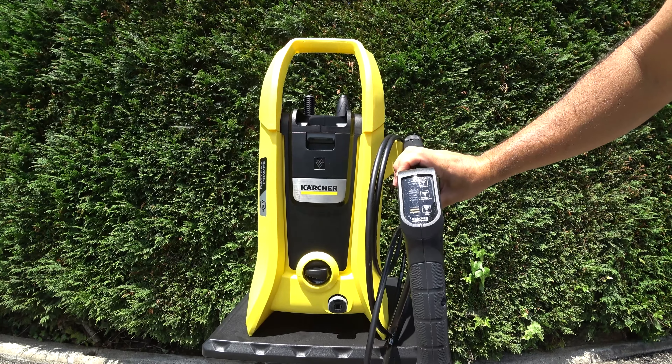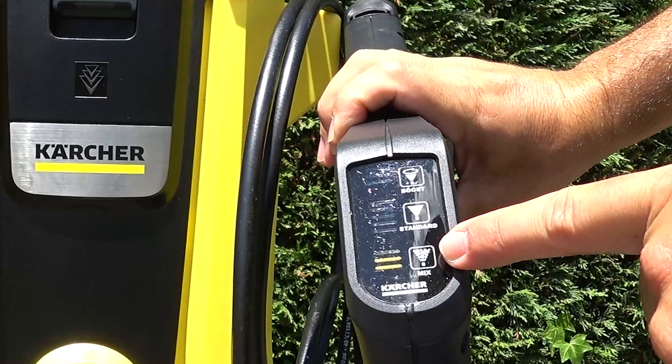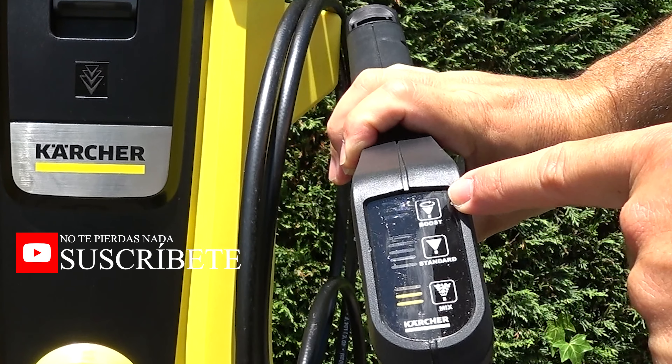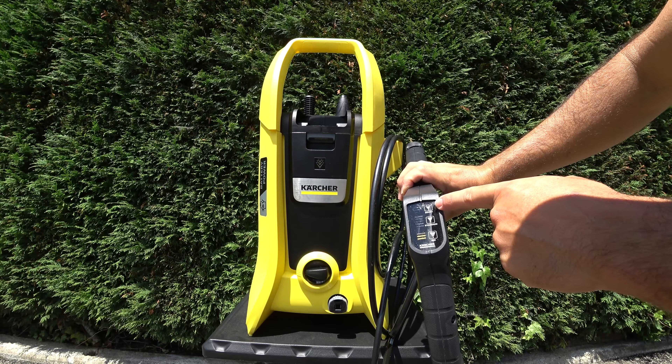que tiene tres posiciones: mix para el jabón, estándar, que lo veremos ahora con la lanza estándar, y el boost que ocurre solo cuando ponemos la boquilla turbo.